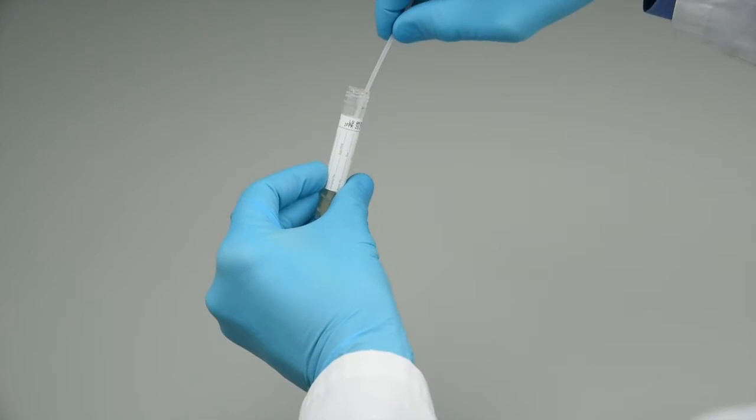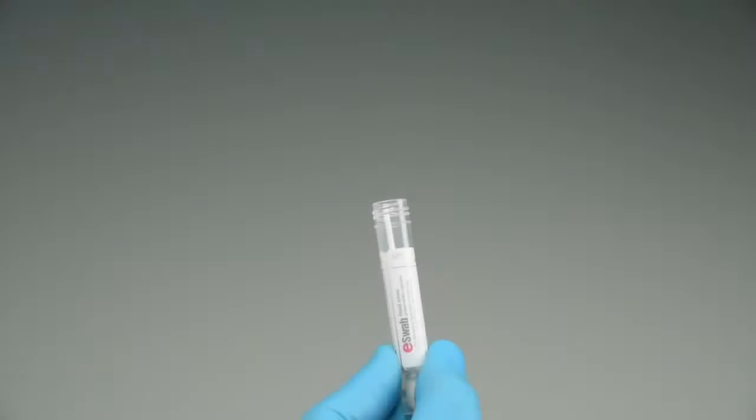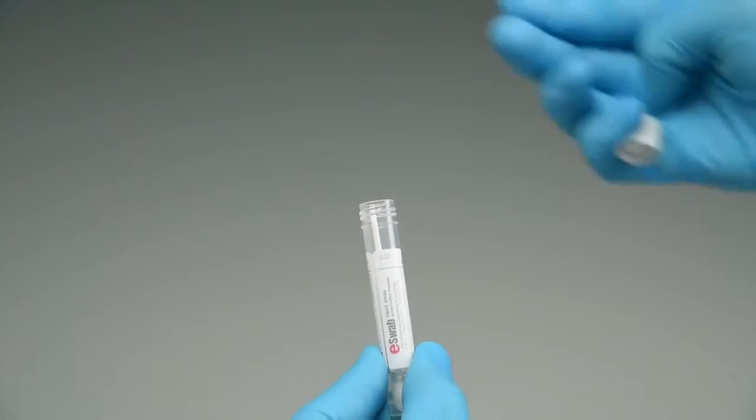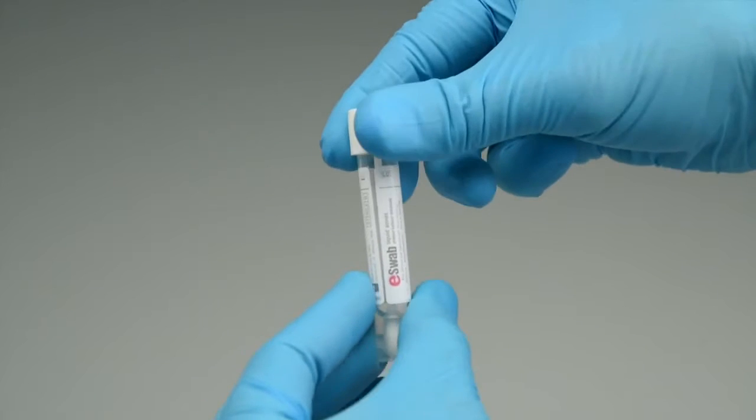Holding the swab shaft close to the rim of the tube, break the applicator shaft at the colored breakpoint indication line. Step 7: Hold the tube opening away from your face. Step 8: Screw the cap on tightly to prevent leakage.